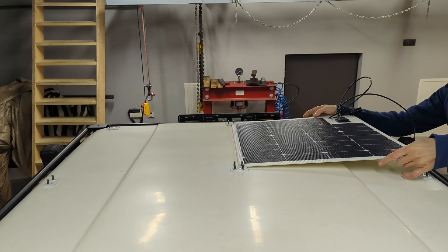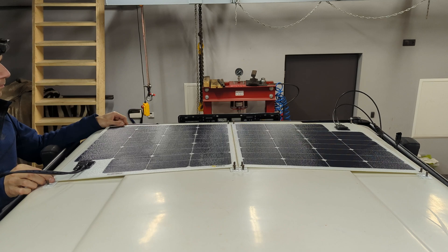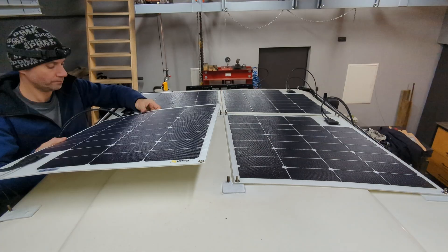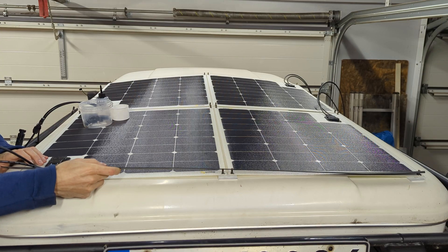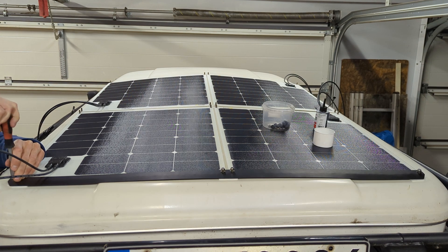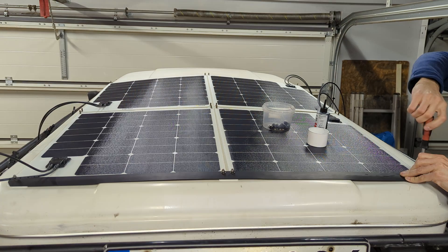Each solar panel weighs 0.95 kg, has 65 watts of power, 22 volts and 2.95 amps. I have also fabricated two top mounts from aluminum flat bar for the solar panel fronts, so that wind does not rip off my entire installation during driving.